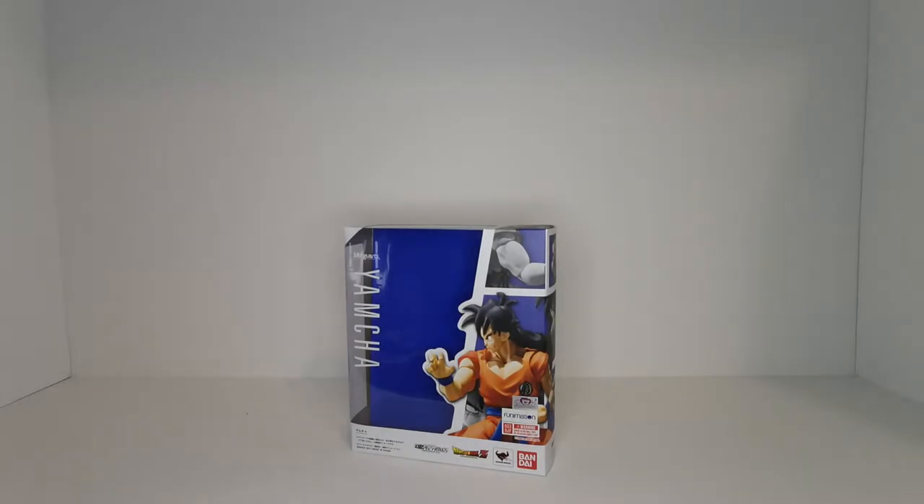Hey, what's up guys and thanks for tuning into the channel. In today's video we're going to be taking a look at the S.H. Figuarts Yamcha from Dragon Ball Z. Before we get started, if you haven't already done so, be sure to subscribe and turn on notifications so you never miss another awesome review.